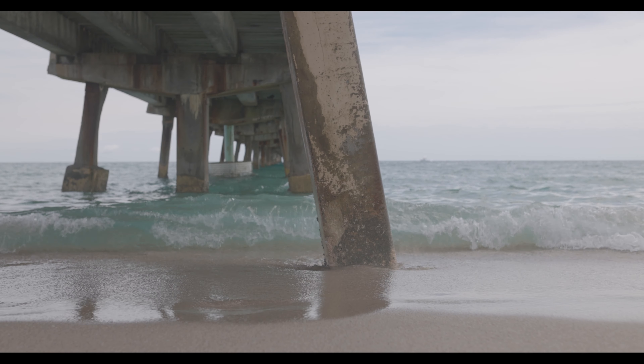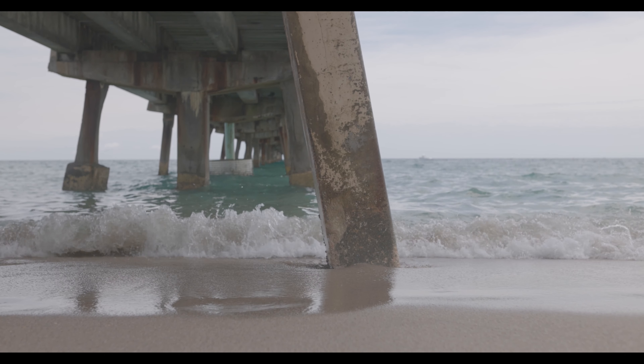First of all, C-Log3 adds more dynamic range, and it's a format they use in the cinema line cameras, which is pretty cool. It's kind of like a free upgrade to cinema line cameras, which gives a better, more pleasing look.